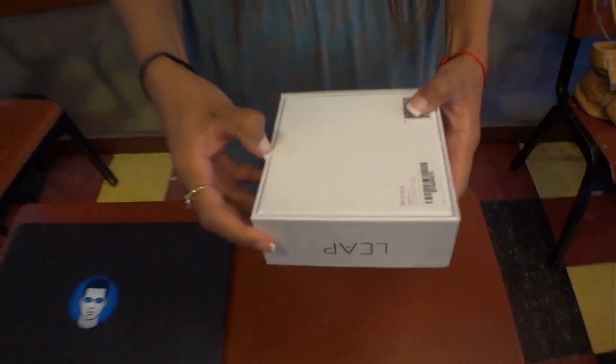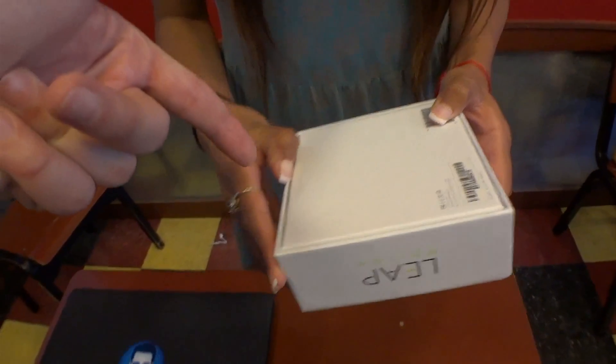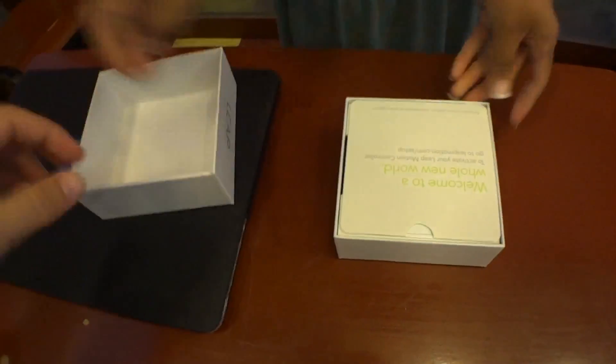And this is the Leap Motion box. Let's see if we get a box fart here. It's got tape. Oh, there's tape. She comes with a built-in sharpener. No box fart. We'll move that to the side.